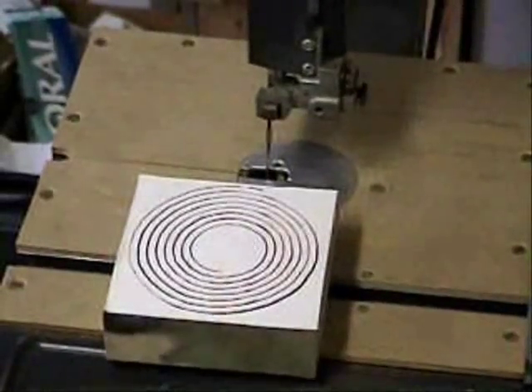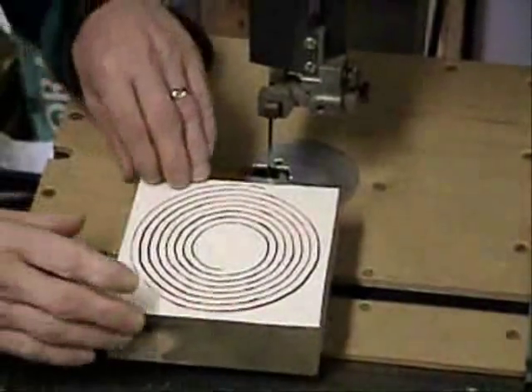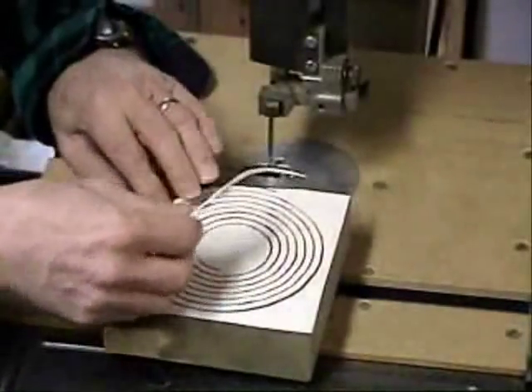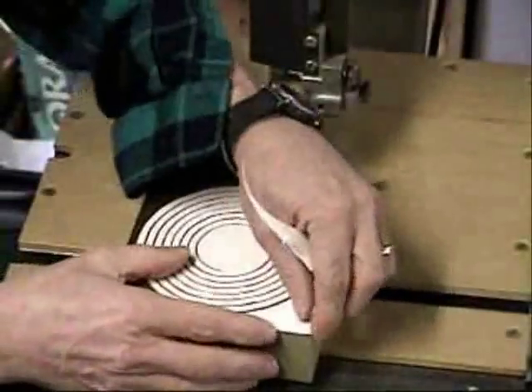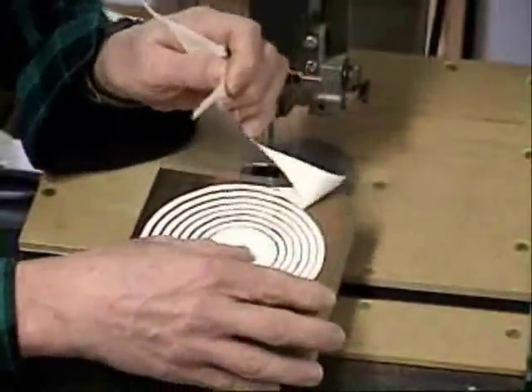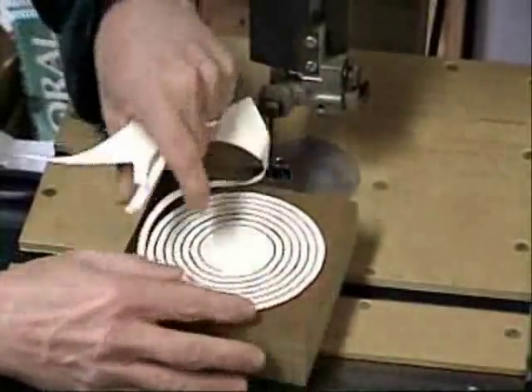Now start removing what's left of the pattern. As you can see, the pattern is totally destroyed. That's why you should make extra copies.